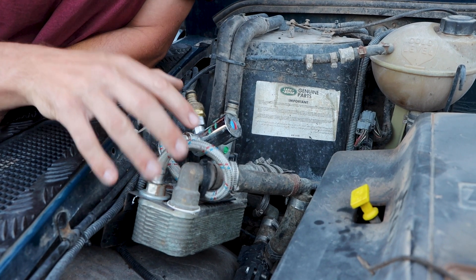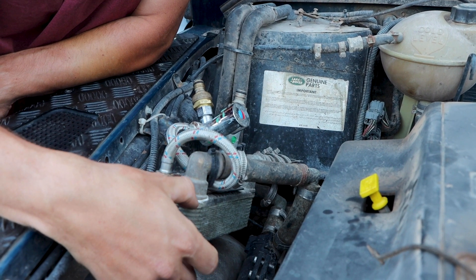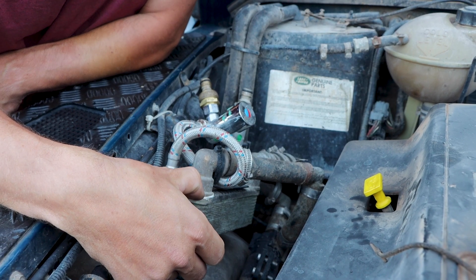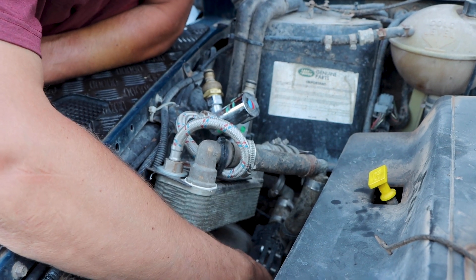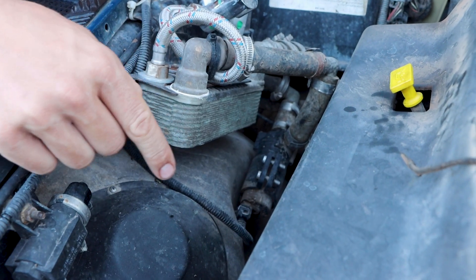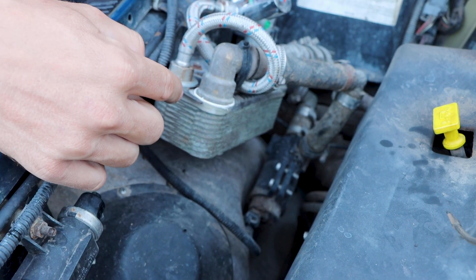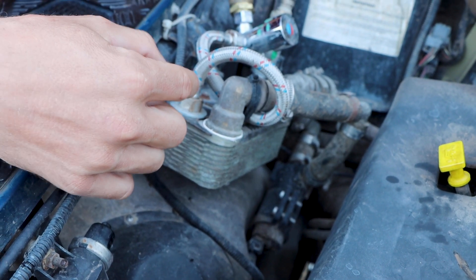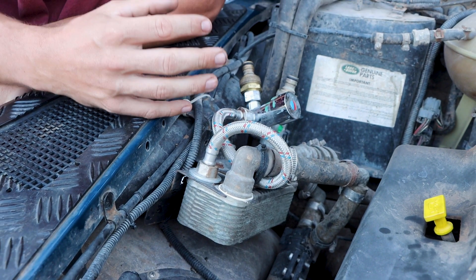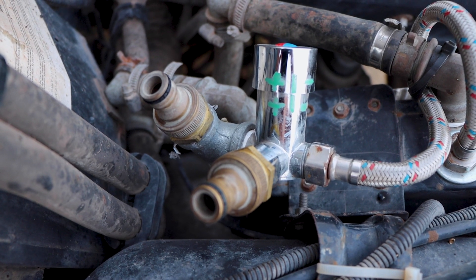The whole assembly consists of the plate heat exchanger, which is normally used in households when you have city heating. Then I fitted an extra electrical coolant pump to recirculate the coolant around the engine, so I don't have to run the engine while we are showering. And because the heat exchanger was so efficient that you would burn yourself when the engine is hot, we put in an automatic mixing valve.